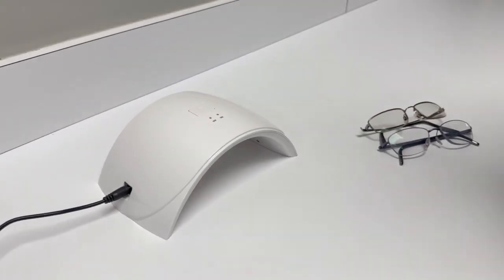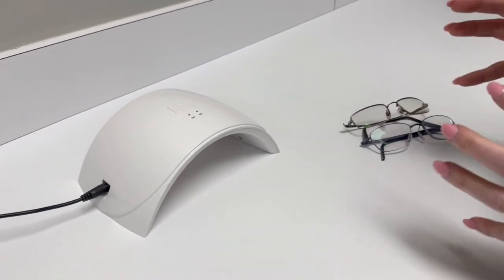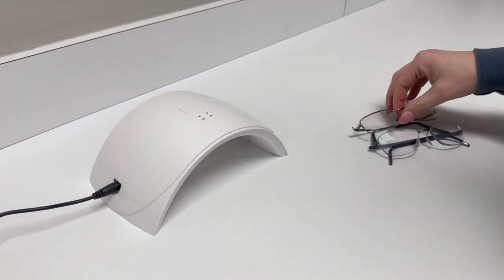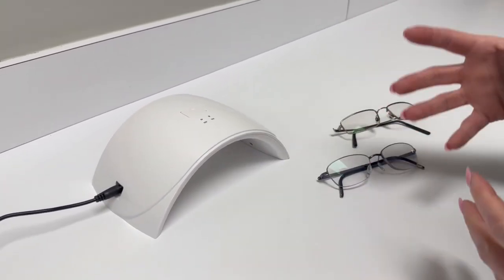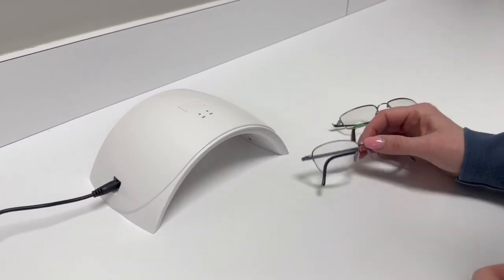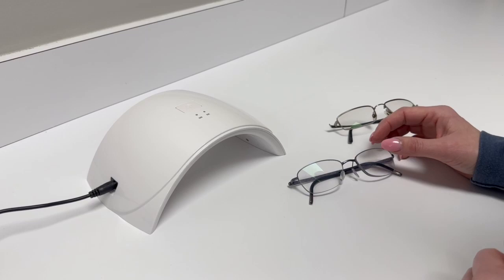Our photochromic tester is a pretty important device that every office should have. The reason for that is we've all had a pair of glasses come in, or a patient come in and say, 'Hey, are these transitions?' And we really don't have a way of testing that.